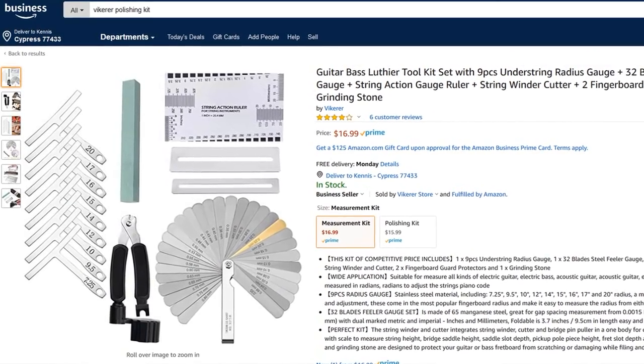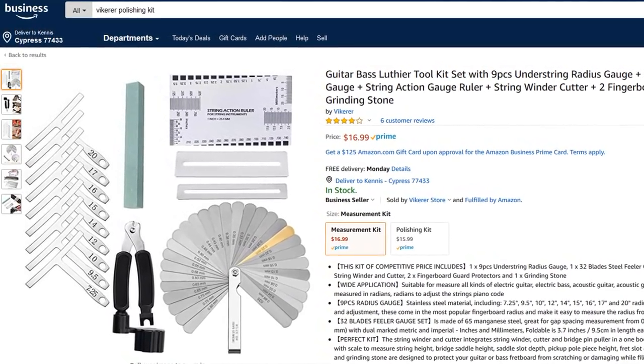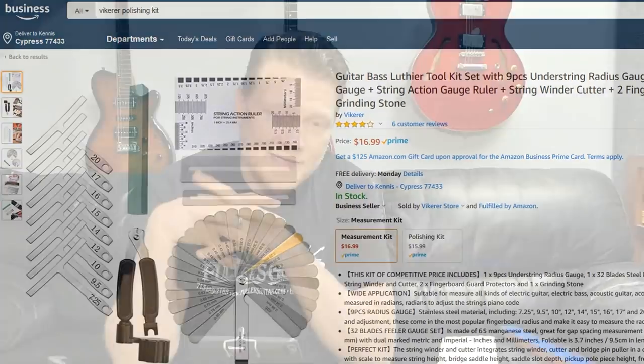So that's the first kit — it's got those things in it. It's $15.99 right now, and there's like a dollar coupon on Amazon, so I guess $14.99. I'm not sure how long that's going to last, but let me show you what's in the other kit and then I'll give my overview.